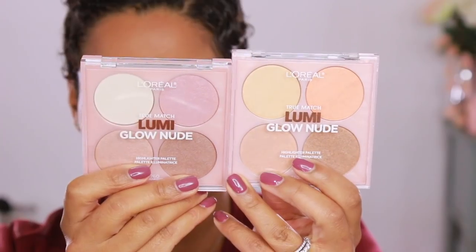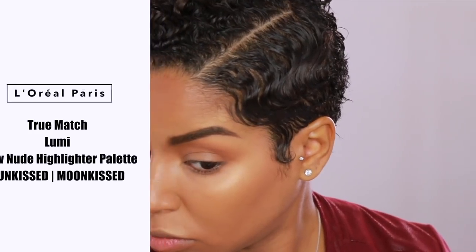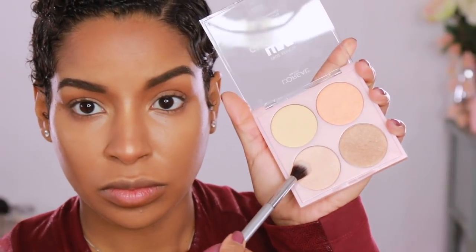Now we're going in with the Lumi Glow Nude palette and I'm using the shade Sun Kiss. These palettes are so blendable — it's not powdery at all, it looks like skin. I'm really impressed. I'm a L'Oreal ambassador, but I still get impressed when they release products — I'm like, yes, you are listening!